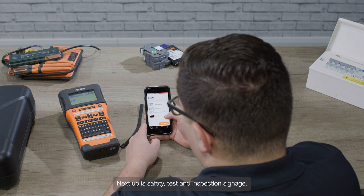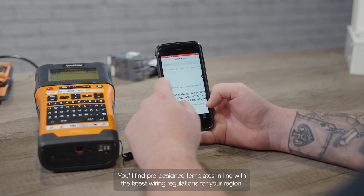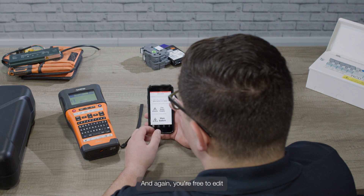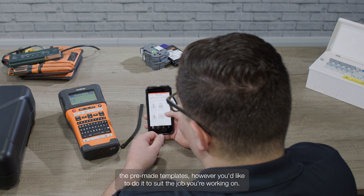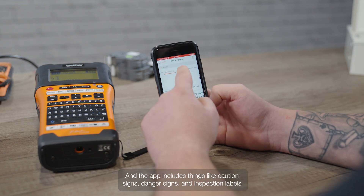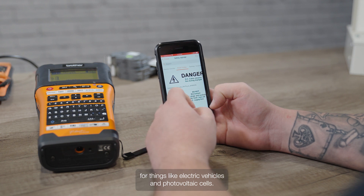Next up is safety test and inspection signage. You'll find pre-designed templates in line with the latest wiring regulations for your region, and you're free to edit the pre-made templates however you'd like to suit the job you're working on. The app includes things like caution signs, danger signs, and inspection labels for things like electric vehicles and photovoltaic cells.